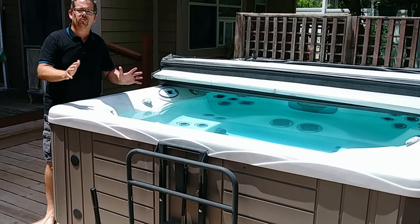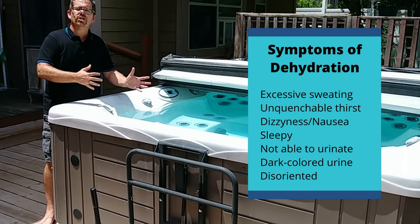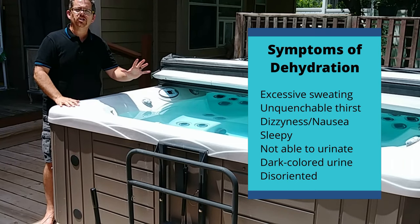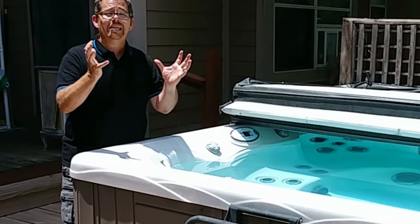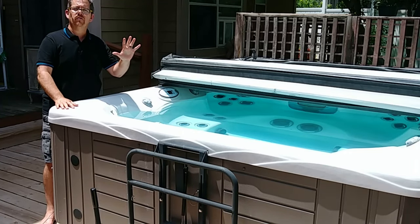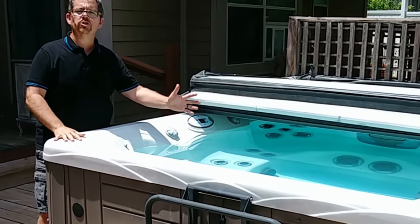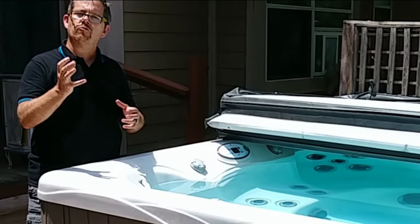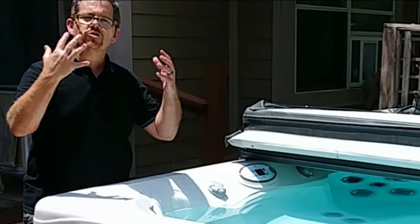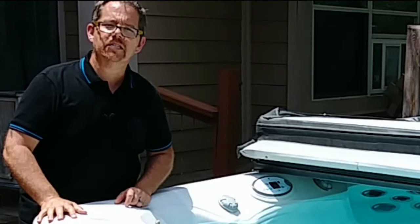Some symptoms to watch for with dehydration include excessive sweating, fever, diarrhea, nausea, and vomiting. Interestingly, a complete lack of sweat can also be a symptom of severe dehydration. If you feel any of those symptoms in the hot tub, get out safely — ideally with someone else's help. Don't pound cold water; drink room temperature water and sip it slowly to bring your body back to normal. Never be afraid to seek medical attention if there's any doubt.